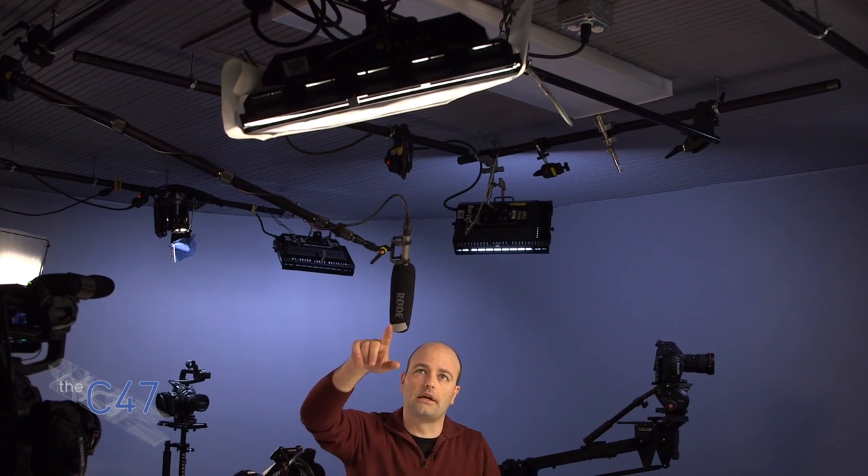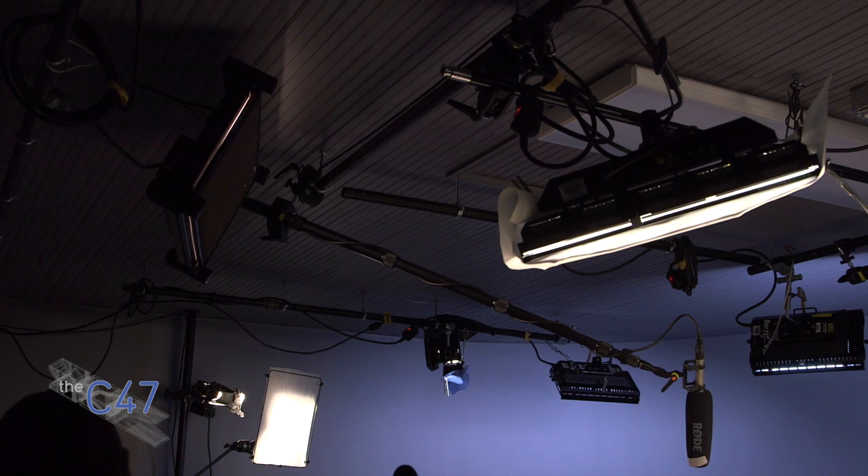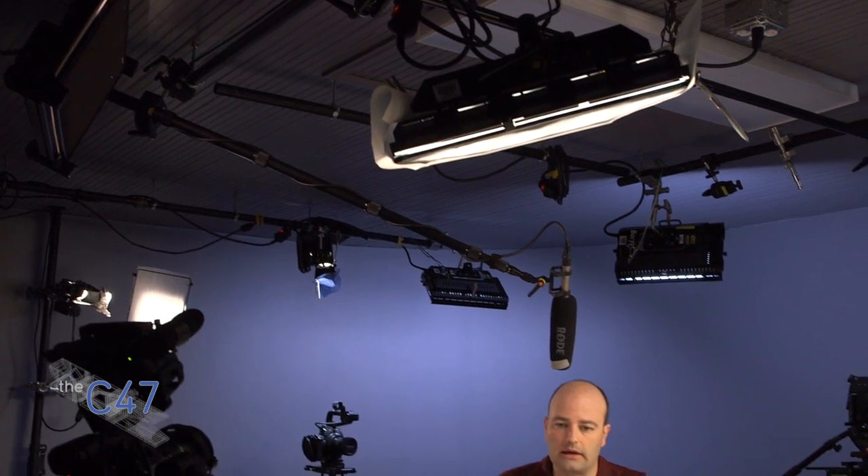It's got a grid on it and it also has diffusion. And then we've got a Celeb 200 up here being used for fill for me and also for some of the stuff that we're seeing on the lights. So that should give you guys a pretty good idea. What else can we tell them? We've been here for a few days.